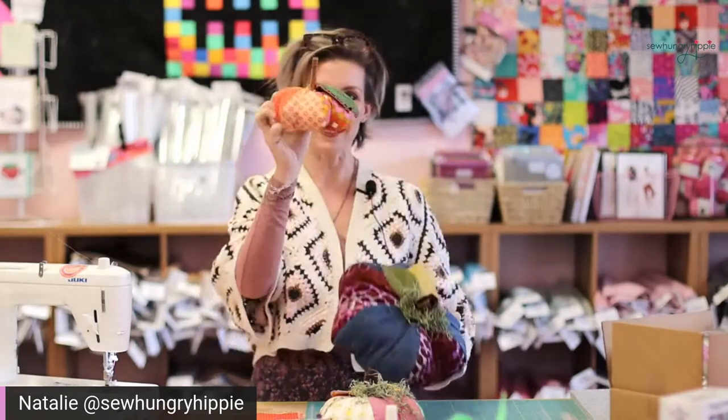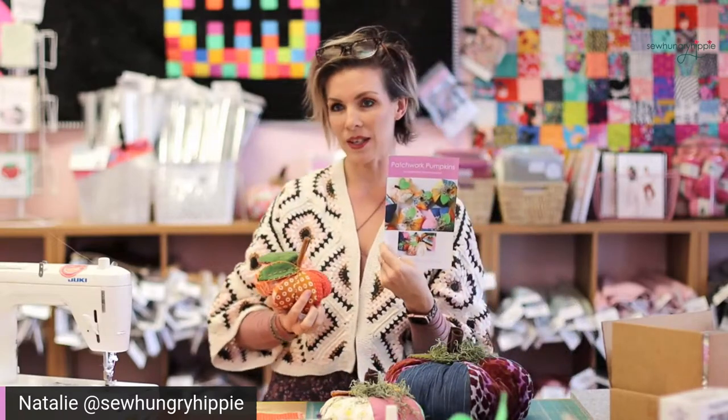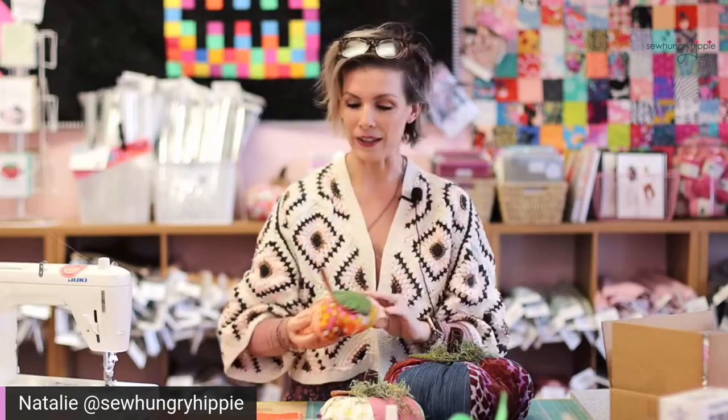Hi everyone, I'm Natalie of SewHungryHippie.com and we're going to mix it up today a little bit. I'm going to show you how to make a sweet little baby pumpkin. These are my little softies — it's a pattern in my shop, you can get it in print or in PDF, and it does include pattern pieces. I'm going to make a little baby size on camera here.